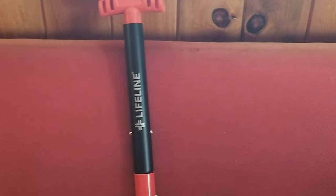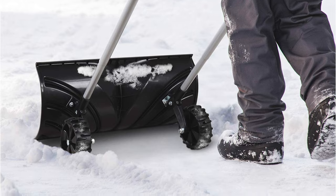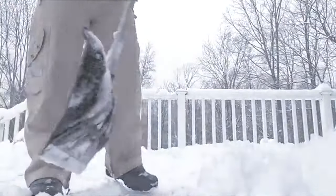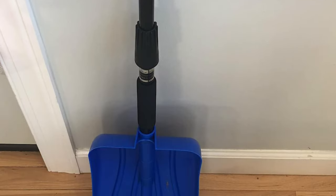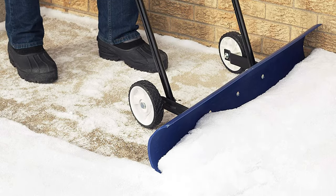If you live somewhere that gets significant amounts of snow in the winter, a snow shovel is a must-have addition to your tool shed. However, not all snow removal tools are created equal — cheap models often do a poor job scooping up snow, and they may leave you with sore arms and an aching back by the time you're done. With these things in mind, we've made a list of the 10 best snow shovels.